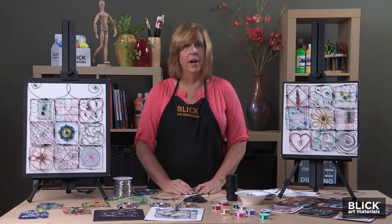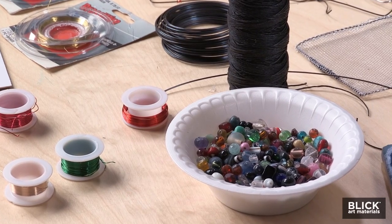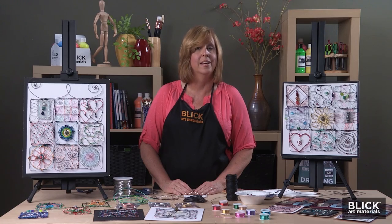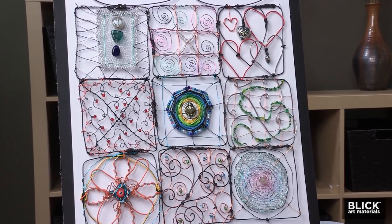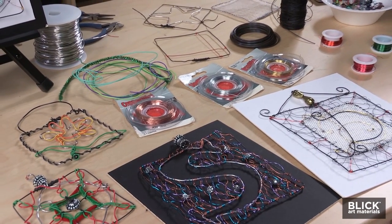Along with the wire, incorporating some beads can be a nice touch and add some emphasis to the design. Wire is an amazing art medium — it can be bent to form a variety of lines, shapes, letters, and images. You can mimic traditional quilt patterns with it, or just be completely free form.